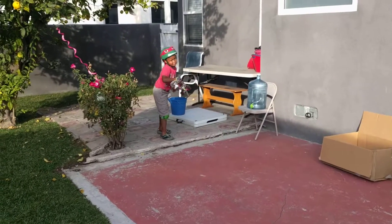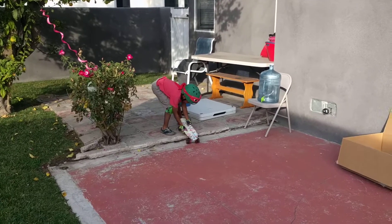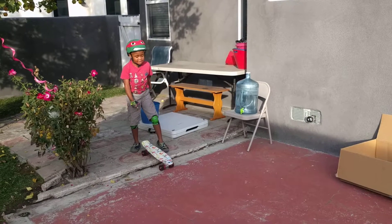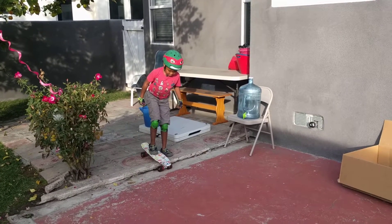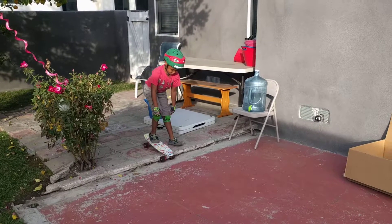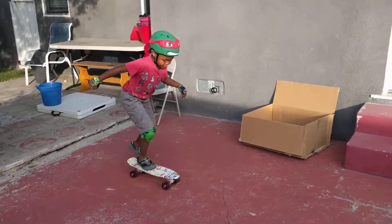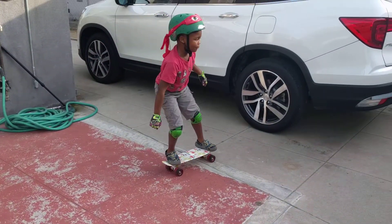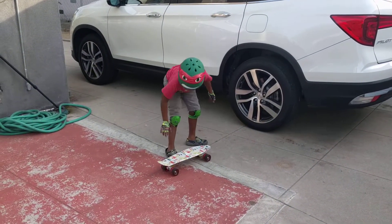I'm going to teach you how to do these tricks. If you have a backyard like this, put one foot on and push off with your other foot like this. Then you keep pushing, and then you do this, and then you jump up and jump back on the board — and this is another trick.